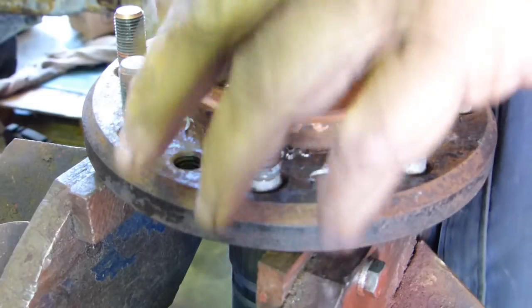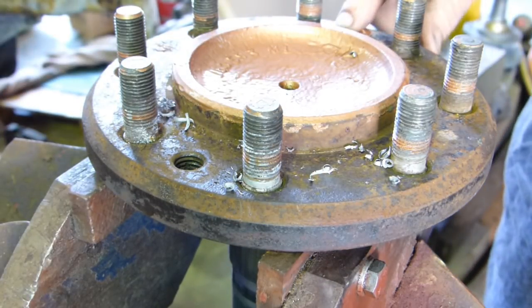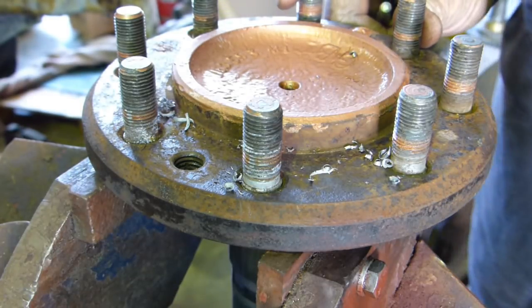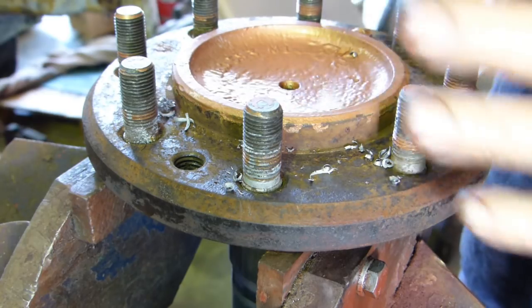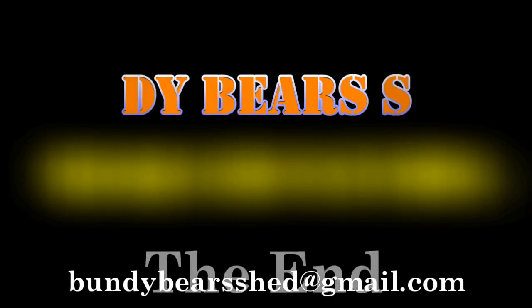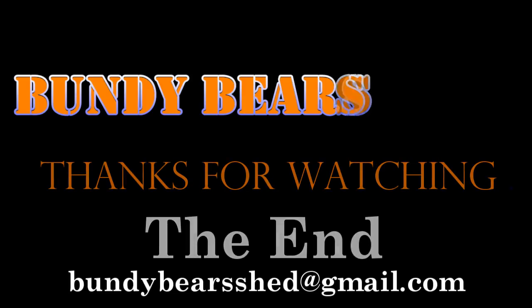We will run a tap down just to make sure. I'll do something similar to the other side, but I probably won't film that — you've seen how I can bugger one up. So I'll come back when we've got some more to do on the axle.